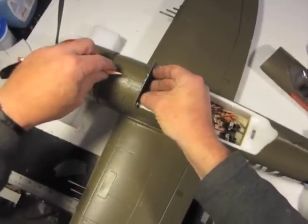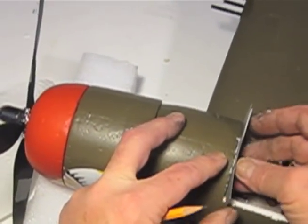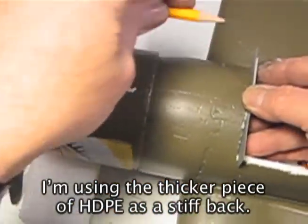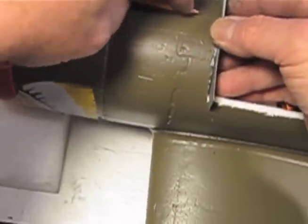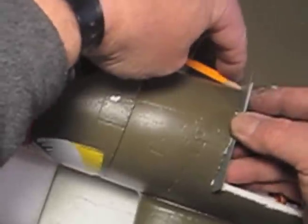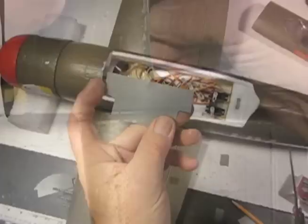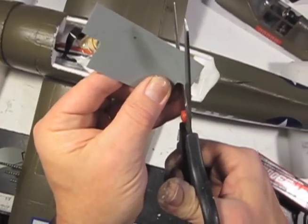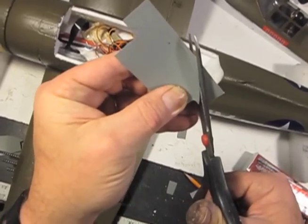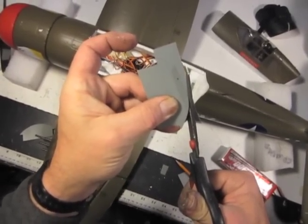Now it fits in here and it's higher than this surface, so I can scribe the curve onto the other side right here. I need to make sure that this is pressed flat against here when I scribe that curve. You want to put your pencil angled flat like this - don't lay your pencil down, angle it flat against the piece you're scribing so your pencil mark is right in there. There it is - a beautiful pencil mark on my plastic. We just cut right down the middle of that pencil line.